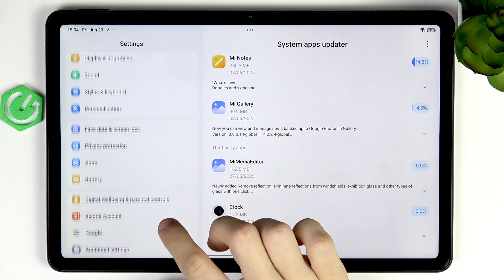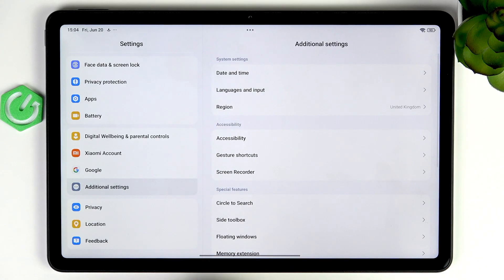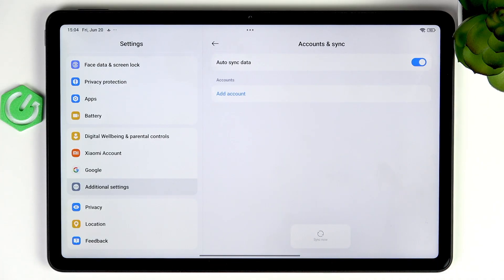Let's sign into a Google account if you haven't done that yet. There's a high chance you have, but if you don't or don't know, go to Additional Settings, then Accounts and Sync. If under accounts you don't have any Google account listed, that means you don't have a Google account signed in. Signing in is a good choice because it gives you access to the Google Play Store and other Google services including Find My, which lets you track your device if it gets lost or stolen.